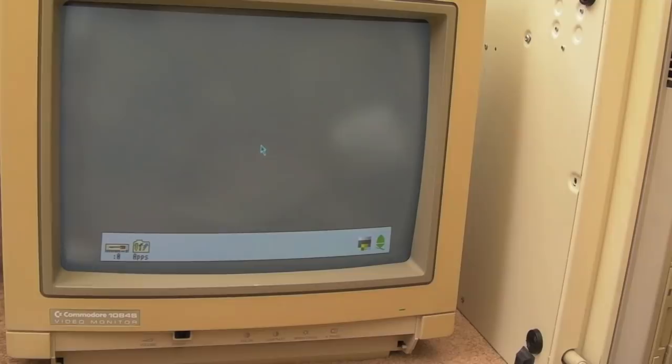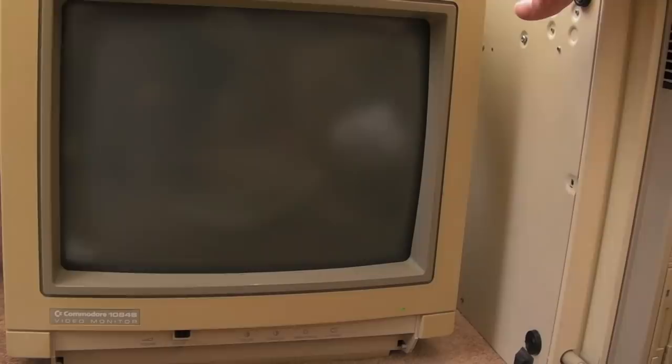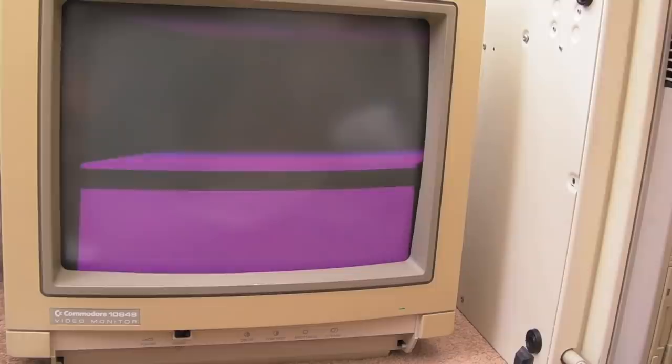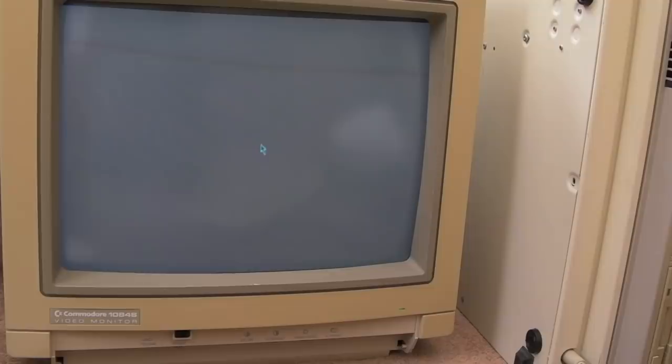Before testing, it was coming up with just a supervisor prompt - I think because there's no battery to hold the CMOS settings. Let's switch it off and see if we can recreate it, or if it boots. It's booting - you can hear the hard disk repeatedly spinning up, like there's a problem with the disk. But the main thing is it's up on screen.